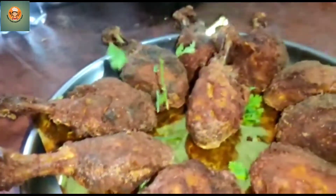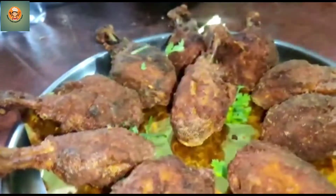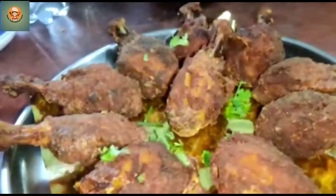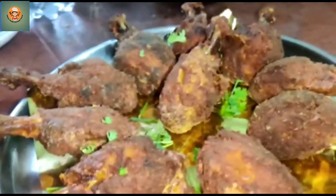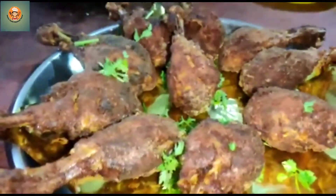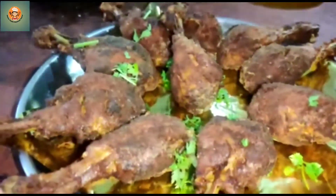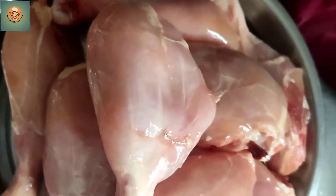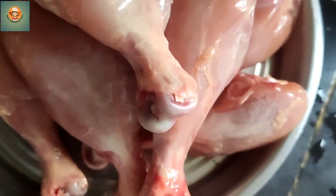Hi hello friends, this is my special recipe — chicken lollipop. Chicken lollipop is very tasty. I will mix the chicken first, clean the chicken.